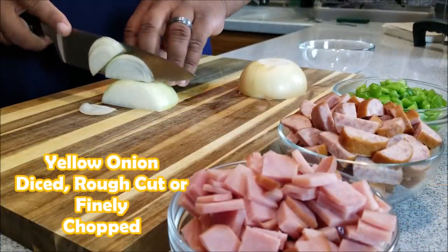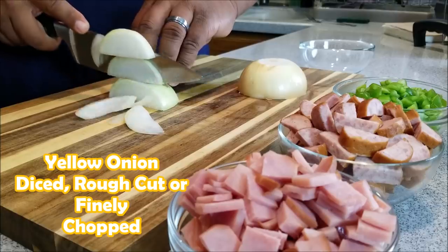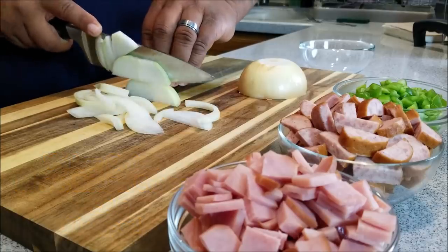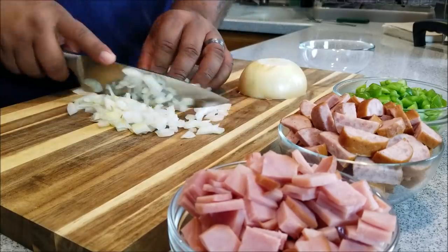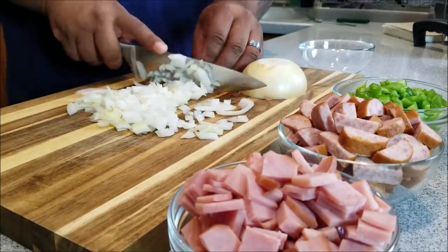What you're seeing here is I did the exact same thing with the yellow onion that I did with the bell pepper. Just go ahead and cut it any way you like it. You can either do fine or you can just dice it or you can rough cut it. Either way, it's up to you.